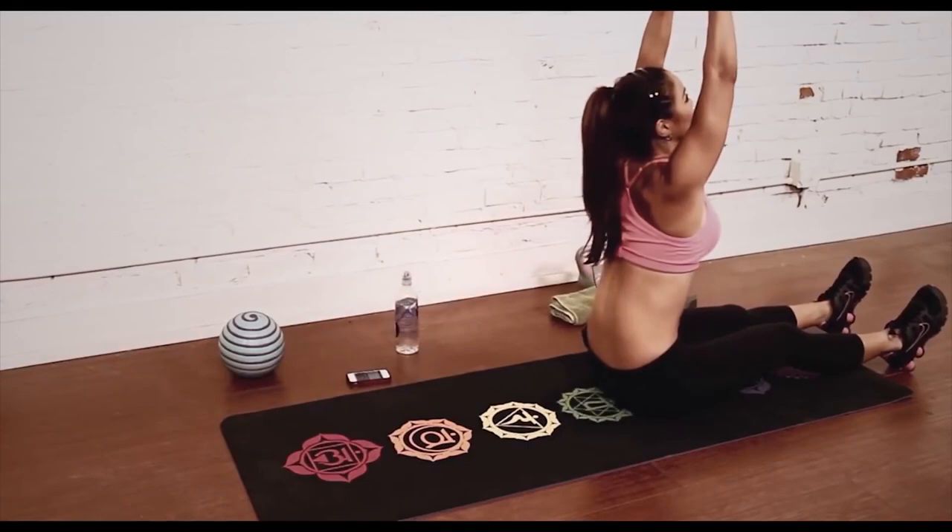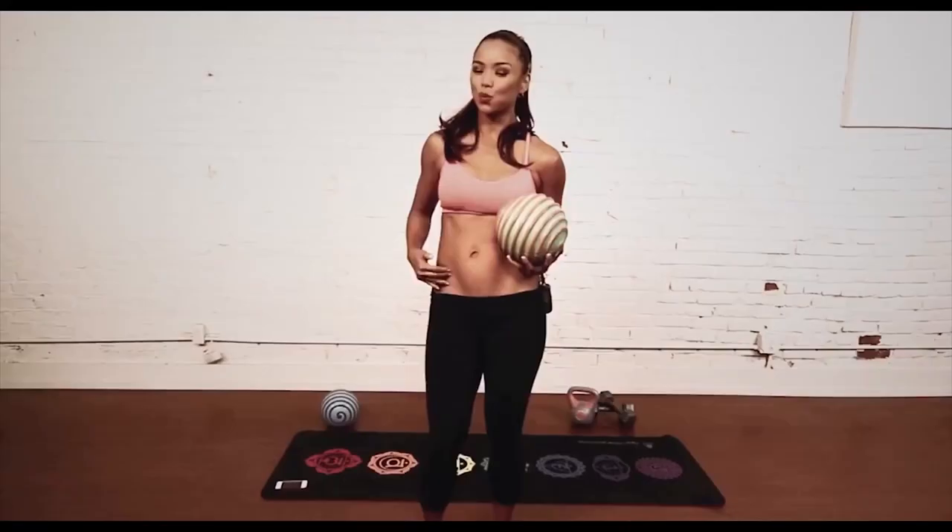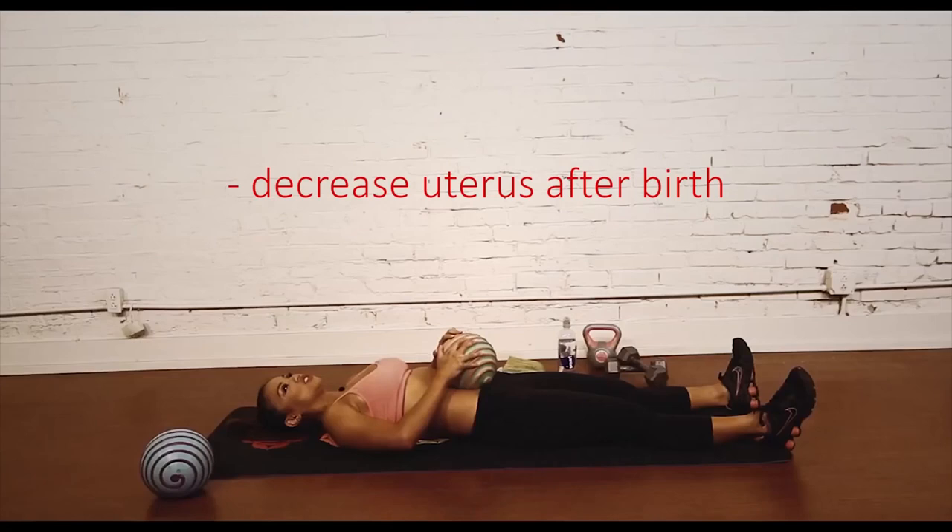I'm also going to show you what I mainly use this ball for, which is to massage my belly. I initially used it to bring down my uterus and continue to use it twice a day to help with bloating, cramps, and constipation.